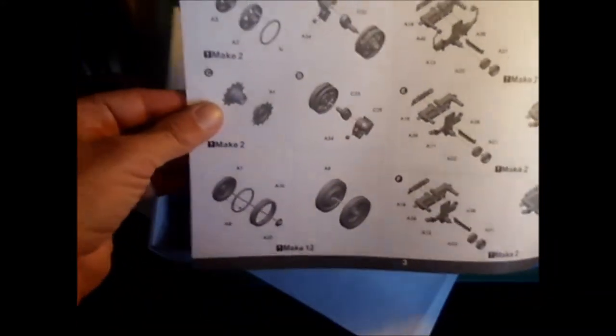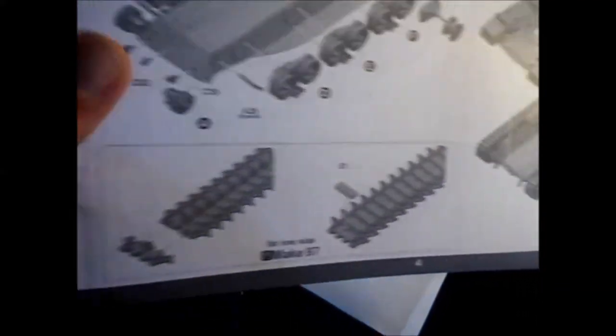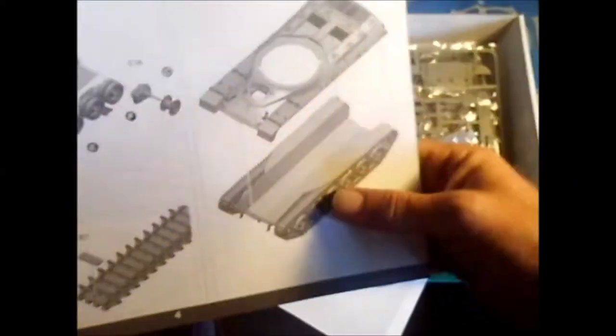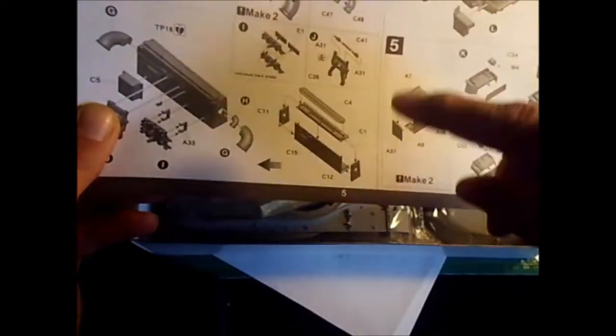Starting with the suspension — it has separate rings for the rubber to make it a lot easier to paint. Then sprockets, suspension arms, pieces for the hull, and the hull assembly. Here's the back with detail parts, some track, the barrel, a holder for the barrel, and a toolbox.